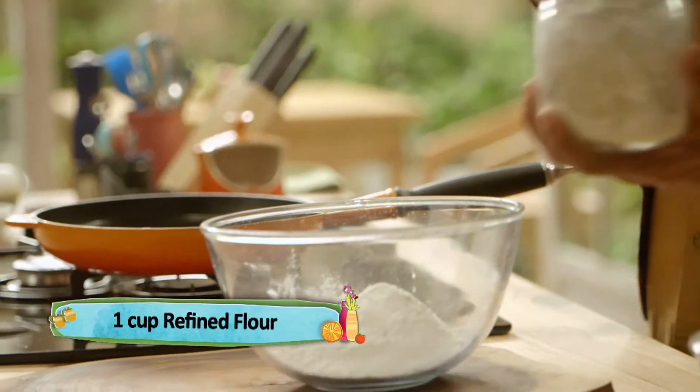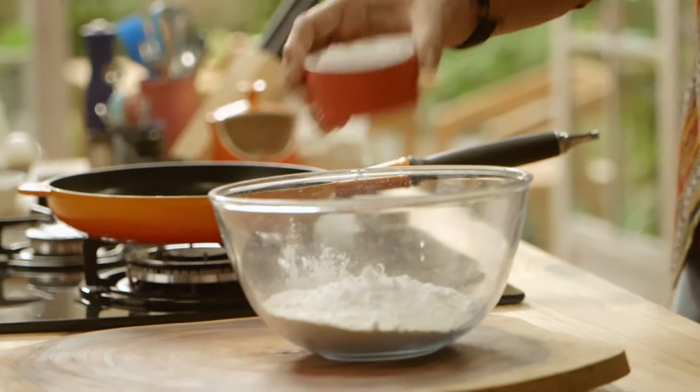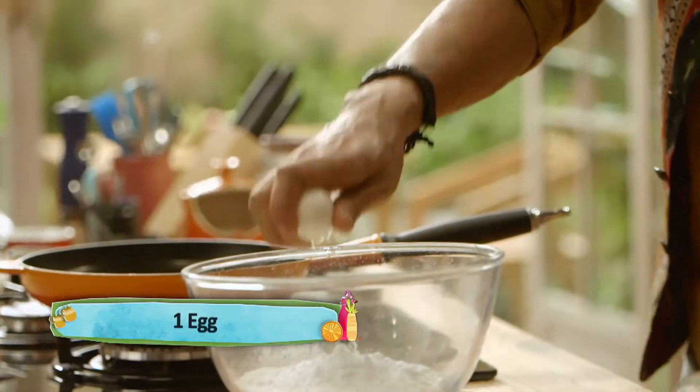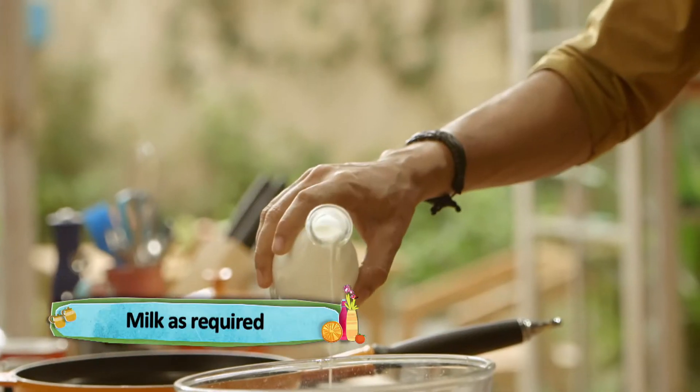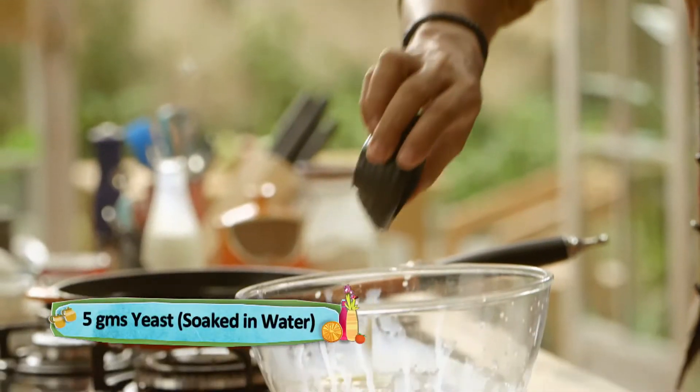Alright, let's start with some flour, a little bit of sugar, an onion, milk, and we add some yeast.